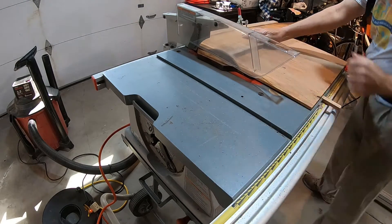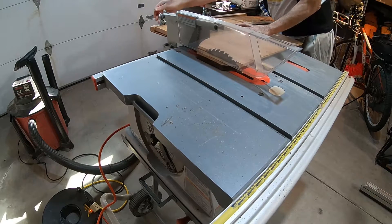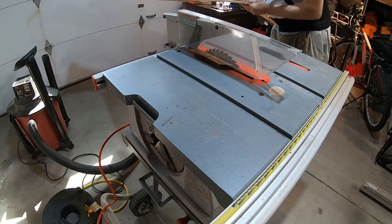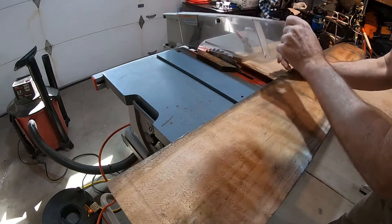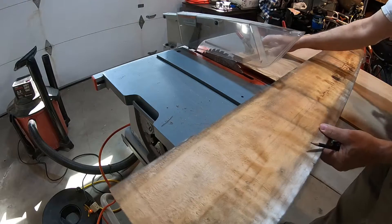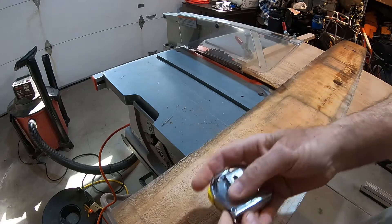I'm using my panel cutter jig that I built to cut long boards safely on the table saw. I carefully take everything off without messing anything up, then safely take out the cutoff piece. Now I need to measure again to get my two feet of what's left after cutting off the dog ears.